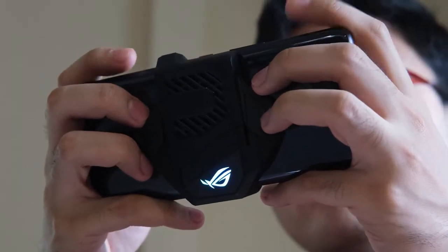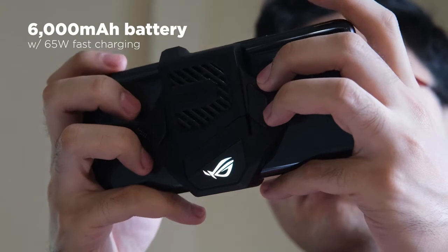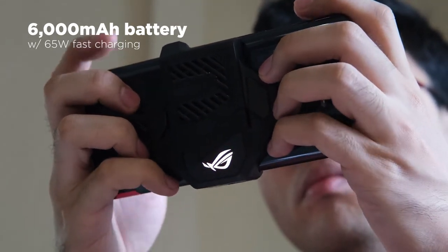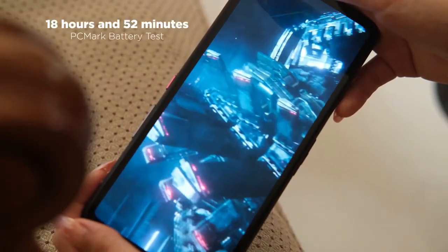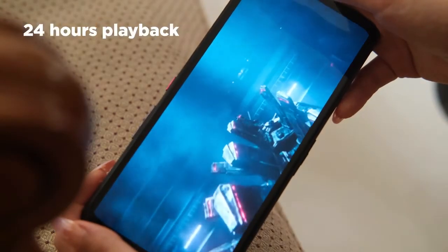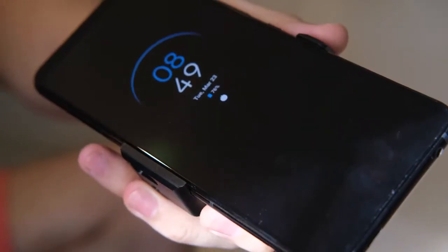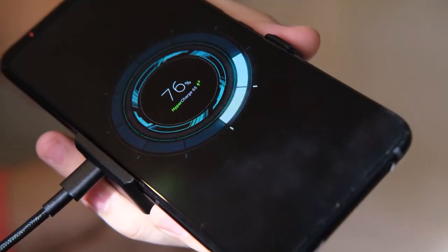Power-wise, we're looking at a massive 6,000mAh battery. It provided us with 5 to 6 hours of straight game time at X Mode Plus with the AeroActive Cooler 5 and RGB lighting. The PCMark battery test rates it at 18 hours and 52 minutes, while our video looping test got us 24 hours of playback, both using auto refresh rates. Charging is pretty fast, taking less than an hour, thanks to the 65W fast charger in the box.